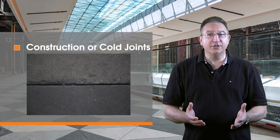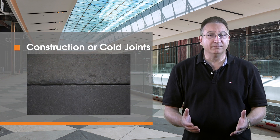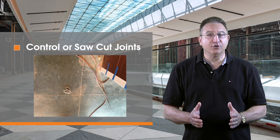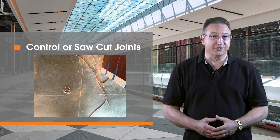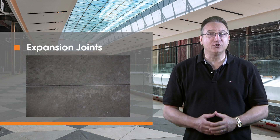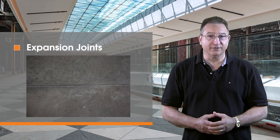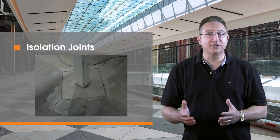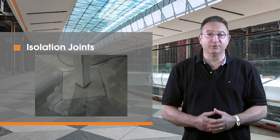For example, a construction or cold joint is formed between placements of concrete during the pour. Control, contraction, or saw-cut joints are added during or shortly after placement and help regulate expected cracking during the curing of the slab. Expansion joints are created at adjoining parts of the structure and accommodate anticipated expansion beyond contraction. Isolation joints are located at changes of plane, such as columns, where vertical or differential movement is expected.